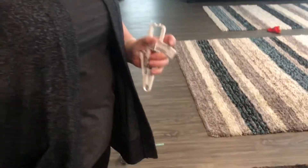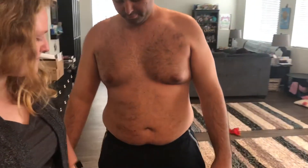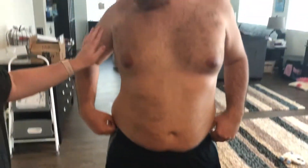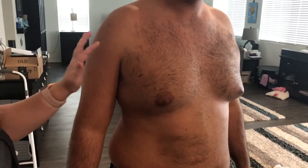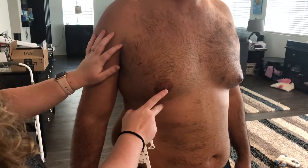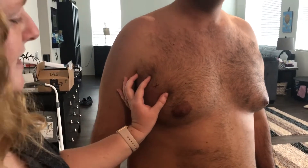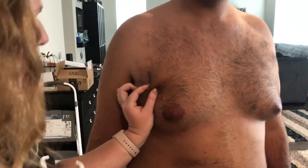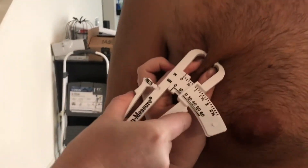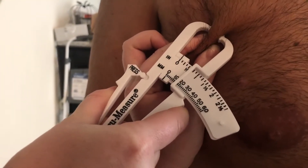We are gonna go ahead and do the skin caliper skinfold for body fat test. We're gonna measure the chest, abdomen, and thigh. I already pre-marked where we're going to be doing the measurements. You want to measure between the armpit fold and the nipple line — right here in between those two. Then you're gonna do a three-inch pinch and pull.